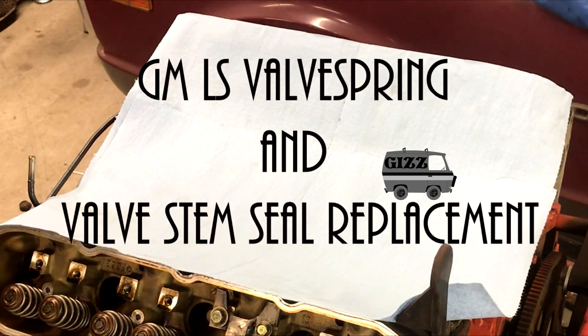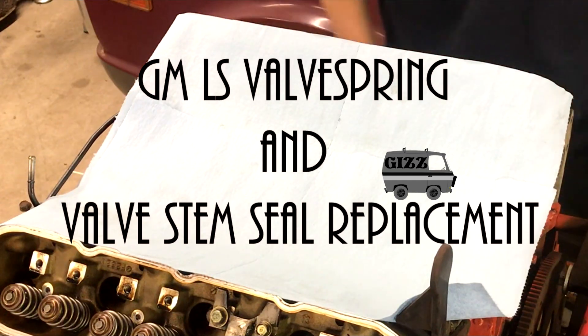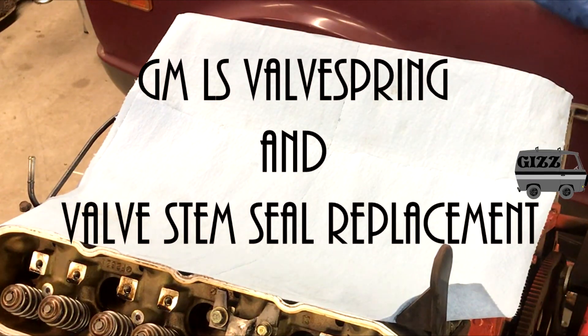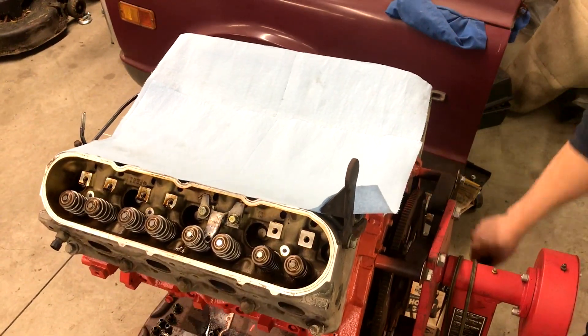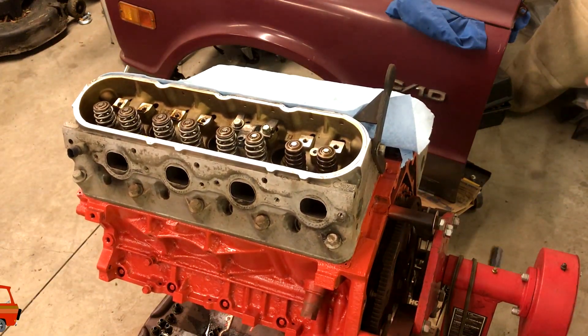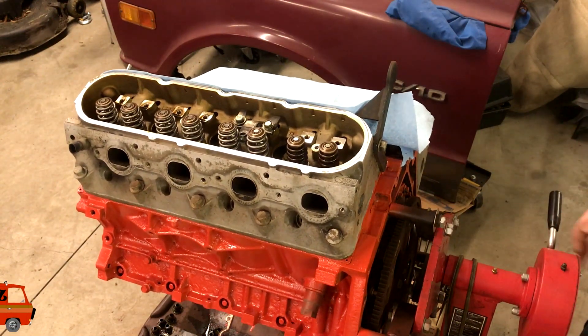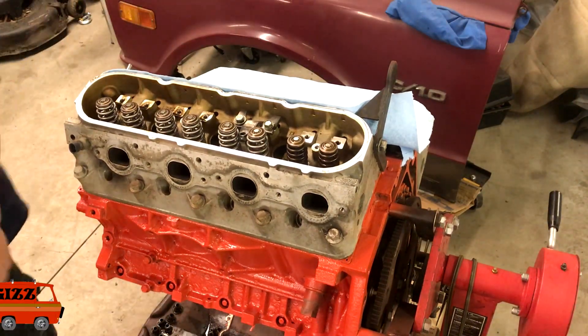Here's something pretty basic but something that everybody's got to know how to do. I'm changing valve springs. So you got your engine on the stand. If you can, it's good to pivot it up just in case you drop a keeper — you're going to contain it within the head rather than drop it on the floor. So yeah, if you can rotate your engine up, definitely do it.